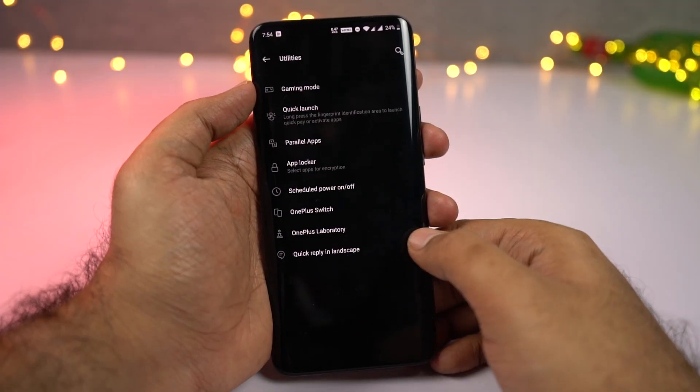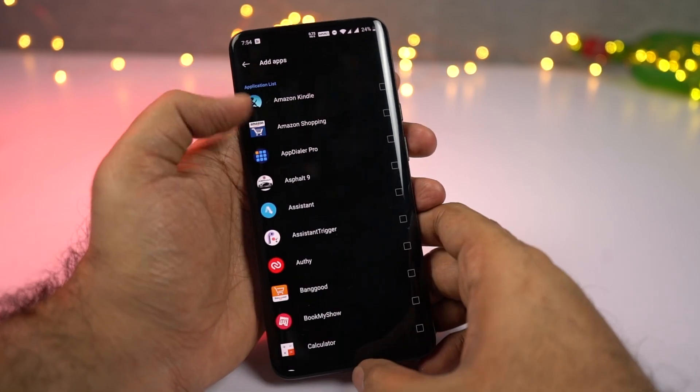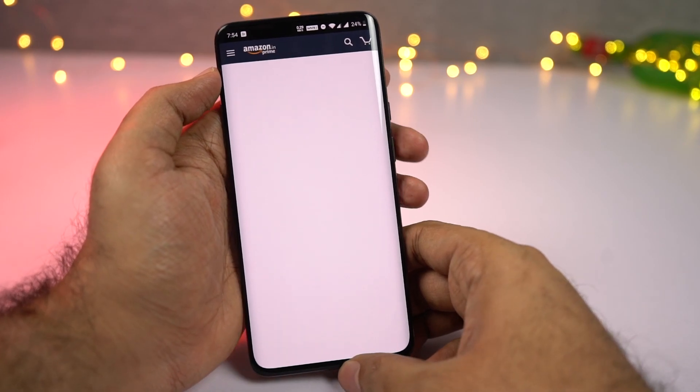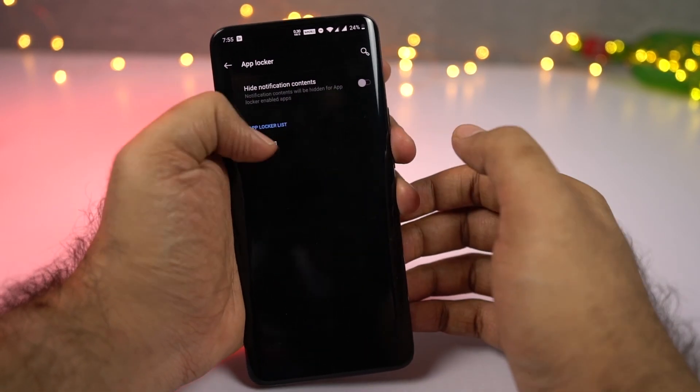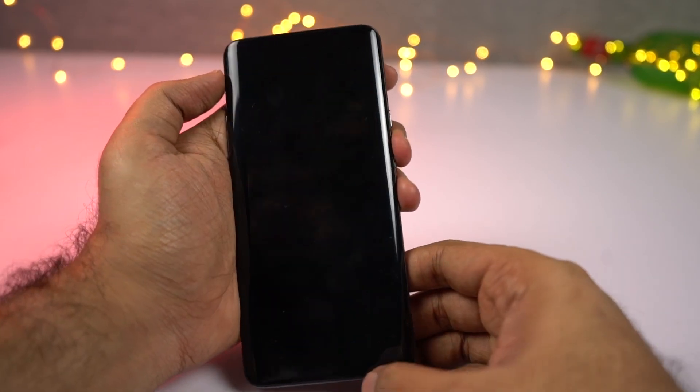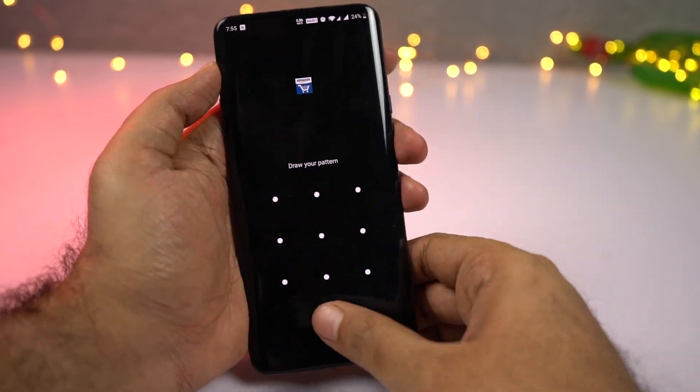Next we have App Locker built into the phone. If you have any applications that hold sensitive information, like net banking applications or payment-based apps like Paytm, Google Pay, or PhonePe, you can lock all those applications using this feature. It's a nice feature, but has very limited options. If you're an advanced user, I'd suggest using a third-party application.